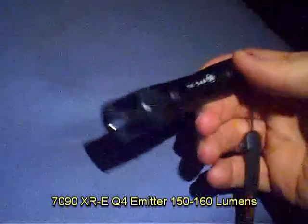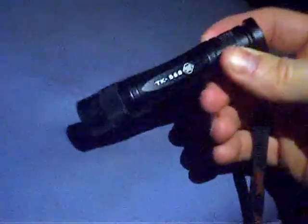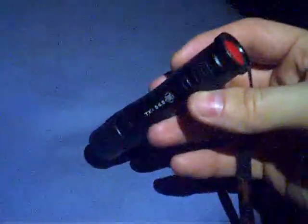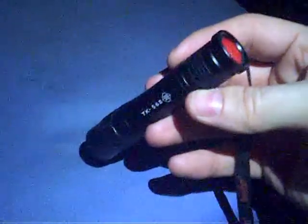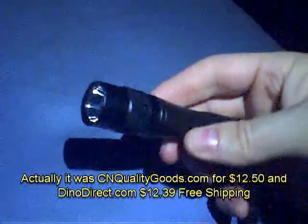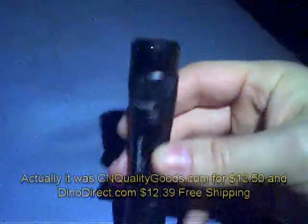It has five modes: high, medium, low, strobe, and SOS. I got this one from lighttaki.com, and so far that's the cheapest I've found it — about $12.50 with free shipping, though it went up to around $13. I've seen it on a couple of other sites for about $15.